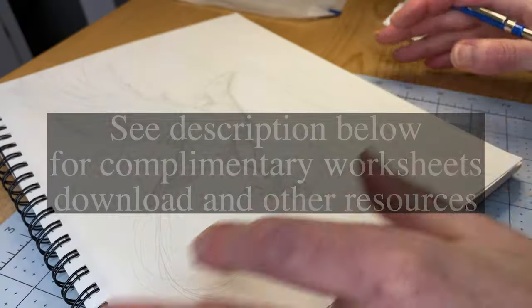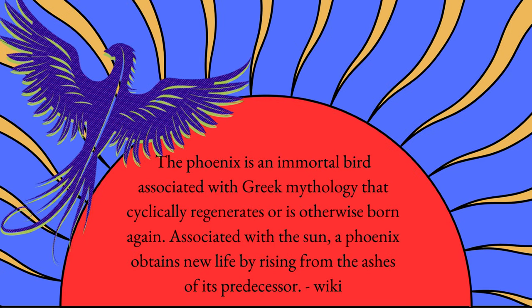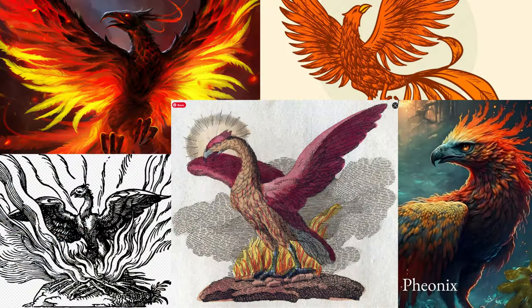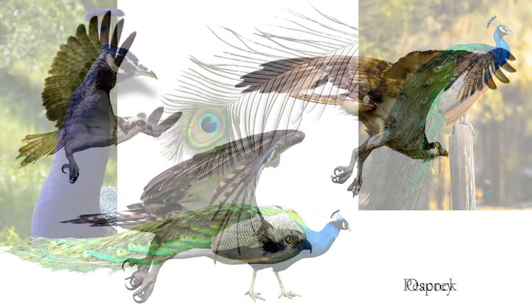We'll begin the planning by learning a bit about our subject. Seeing that it's a mythological creature, this gives us ample freedom to compose our phoenix with a probable mix of references combined with imagination.